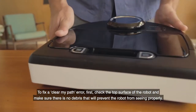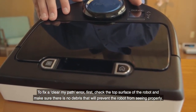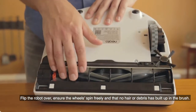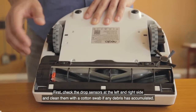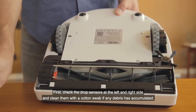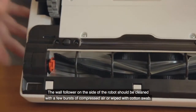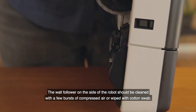To fix a clear my path error, first check the top surface of the robot and make sure there is no debris preventing the robot from seeing properly. Flip the robot over. Ensure the wheels spin freely and that no hair or debris has built up in the brush. Check the drop sensors at the left and right side and clean them with a cotton swab if any debris has accumulated. The wall follower on the side of the robot should be cleaned with a few bursts of compressed air or wiped with a cotton swab.